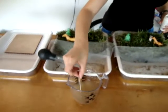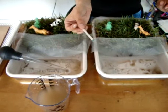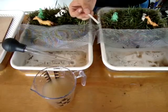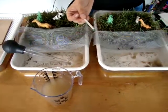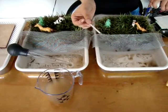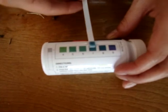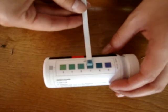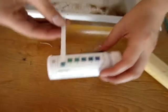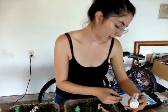pH test — dip it real fast and let it develop for 15 seconds. It looks like 7 as well — around 6.5 to 7.